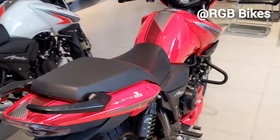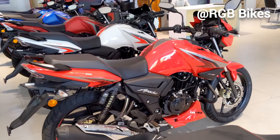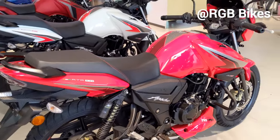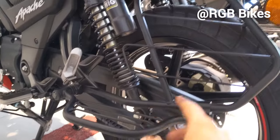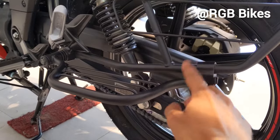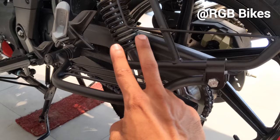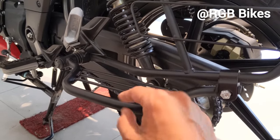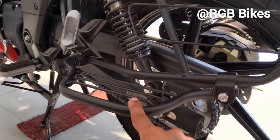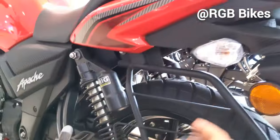Checking out the full look in frame, it looks the same as the Apache 125 2V and 4V variants from the company. Coming to accessories, you get a saree guard and lady footrest which can also be fitted on other bikes like the Pulsar 150, Pulsar 220F.